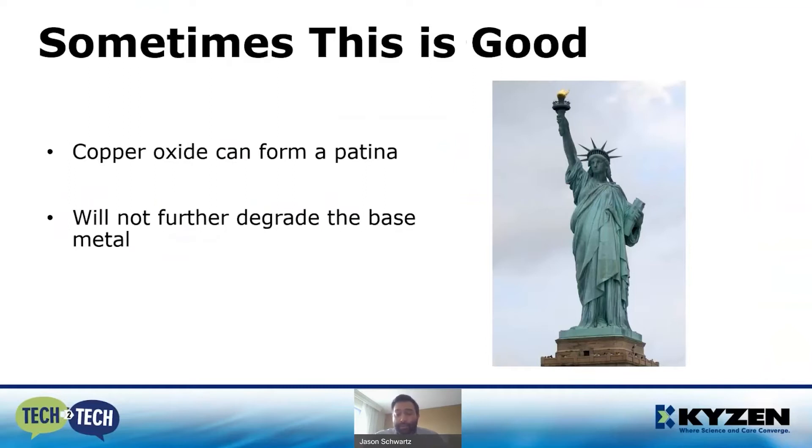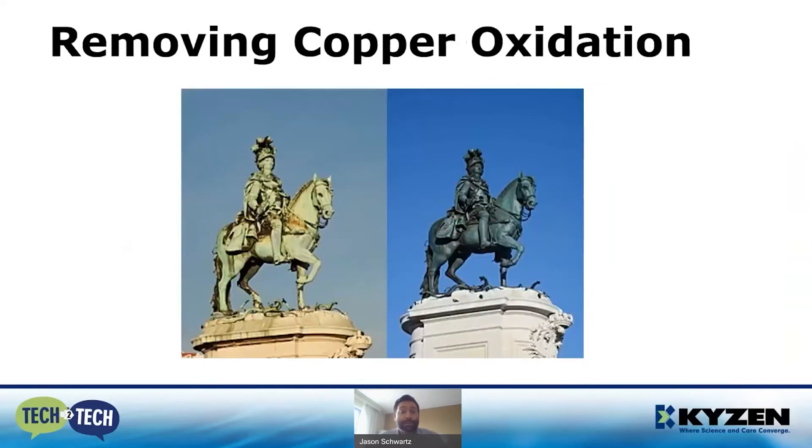The really important part is that copper oxides — whether a patina or oxidation on your parts — are not going to degrade the base metal further. This is unlike iron oxide, commonly known as rust, which will continue to eat away at your parts. If you're interested in dealing with rust, Will Sweet has done an excellent Tech-to-Tech session on how to deal with steel corrosion. But today we're going to focus on copper oxides and removing them.